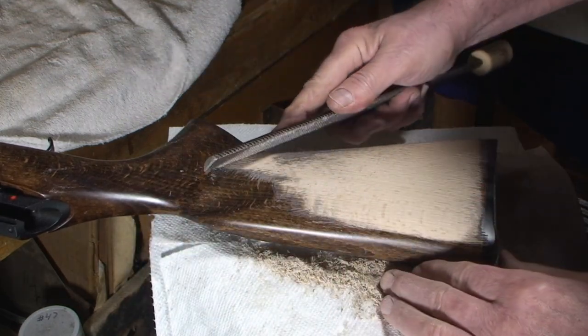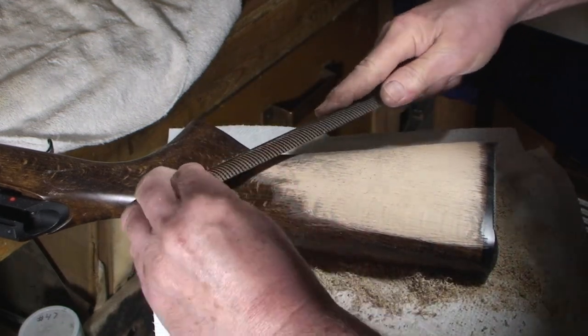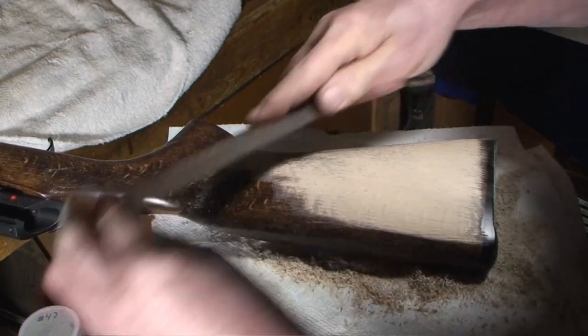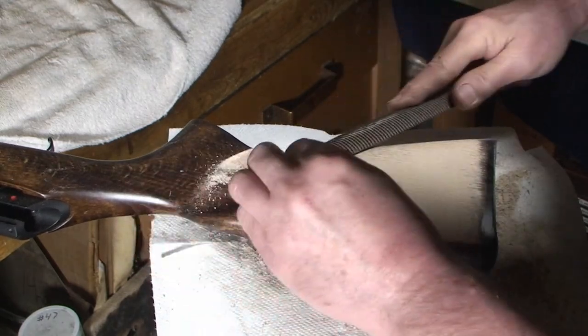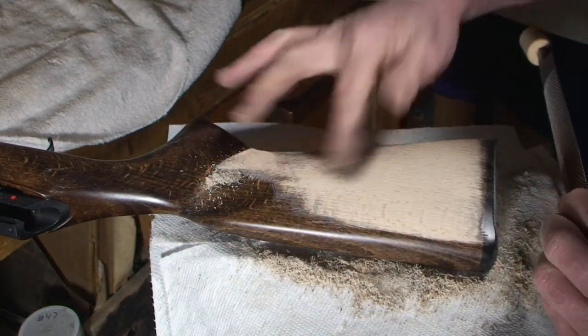So we're going to pull this down and then pull that down. Let's do a Bob Ross here — let's get a little crazy, get some depth to that. We're going to blend this whole back part of the stock; I'm going to take some of this out too eventually.